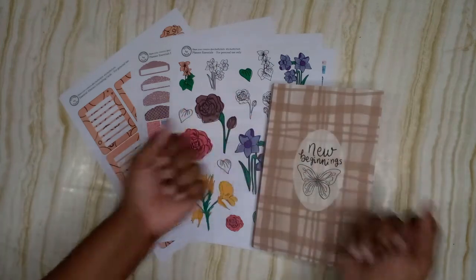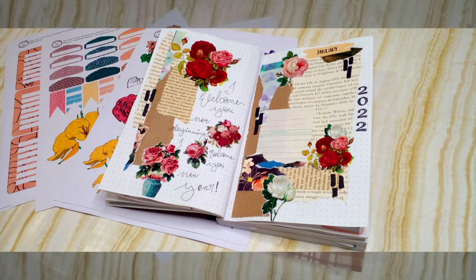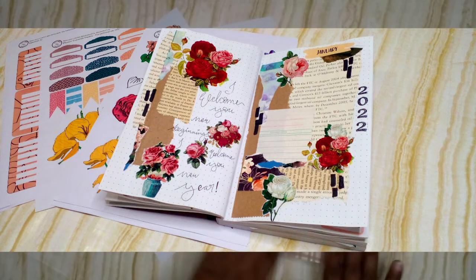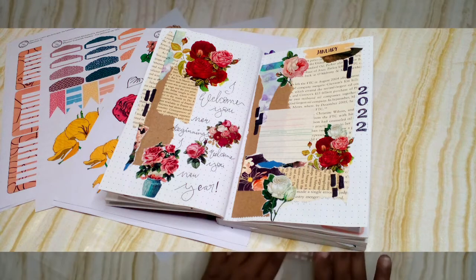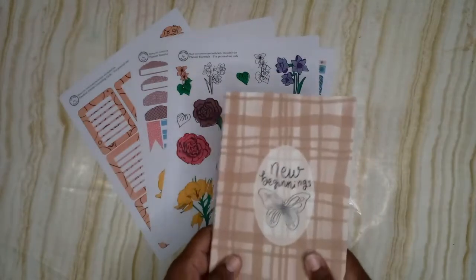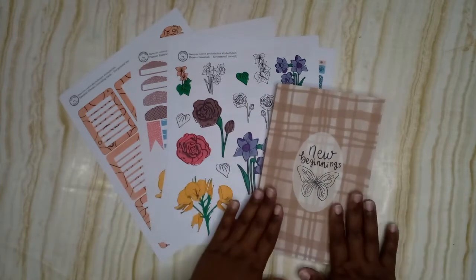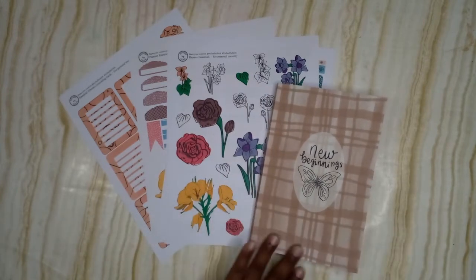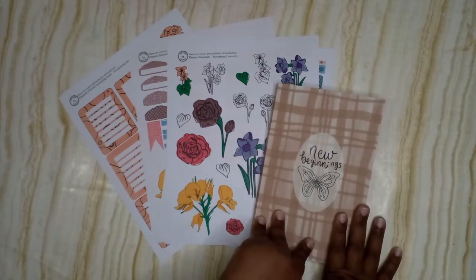Hello everybody, welcome — it's Jade, and welcome back to my YouTube channel. Today we have a flip through for you — a partial flip through, a beginning phase flip through, a new beginnings flip through. This planner is from Creative Faith Co, and she's on YouTube, Instagram, Etsy, and Amazon, so you can pick these up on Amazon.